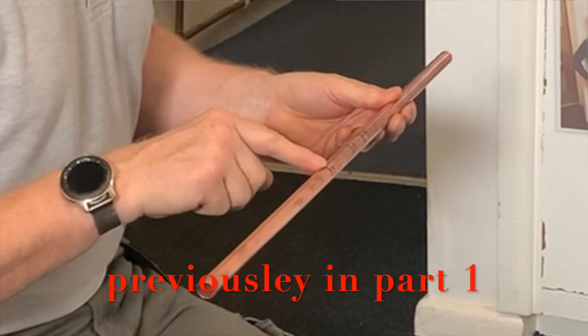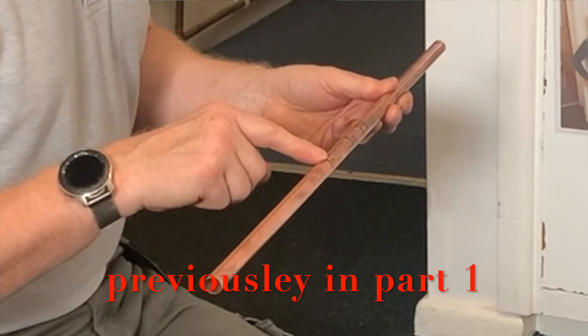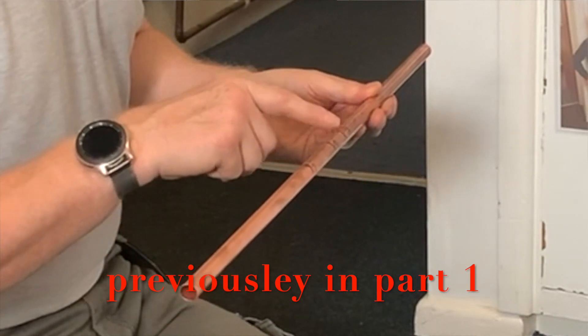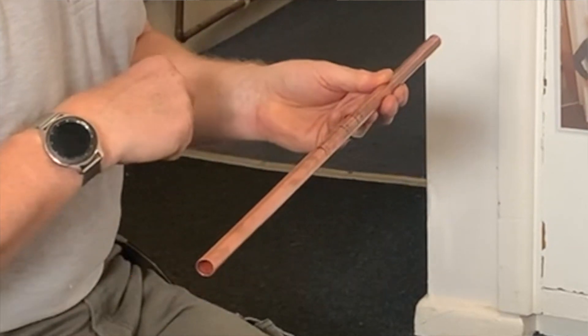I have called back 4 pipe diameters, so 60mm that way, and I have gone forward 2 pipe diameters, so 30mm that way.